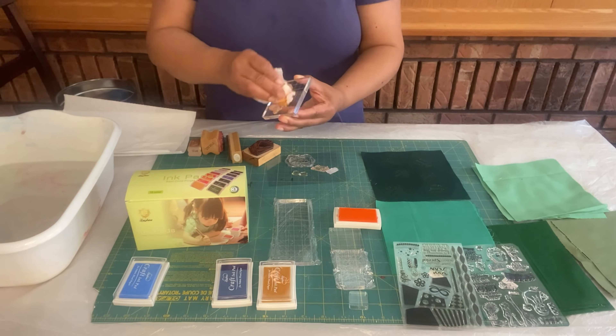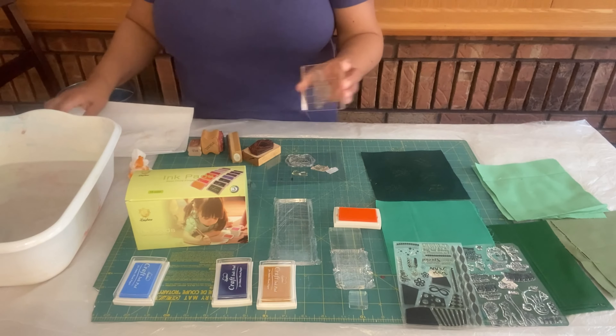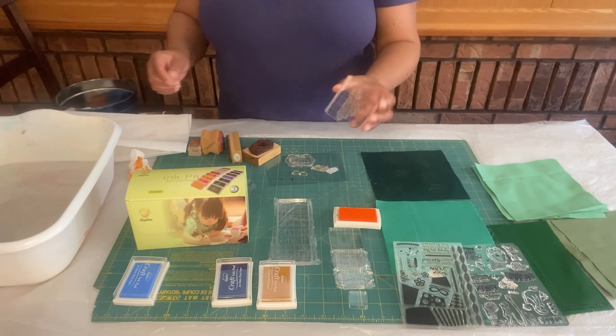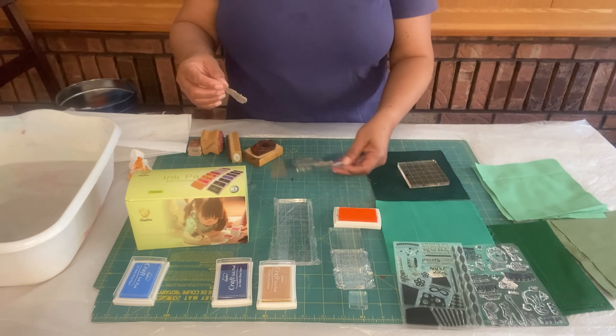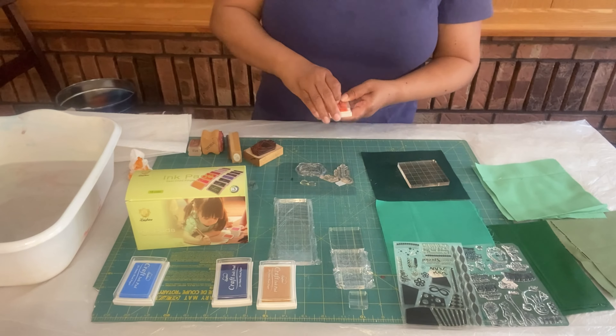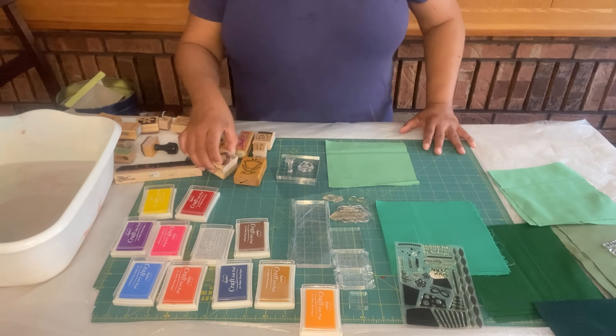I also make sure to clean in between each of my stamps, just with paper towel and water, and I make sure to dry it before I put it away. When you're doing your stamping, make sure that you don't rock back and forth — just do your pressure straight up and down.